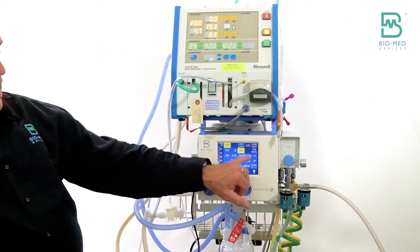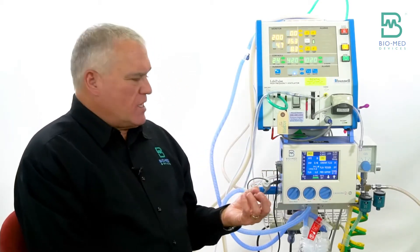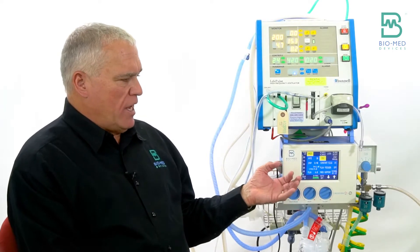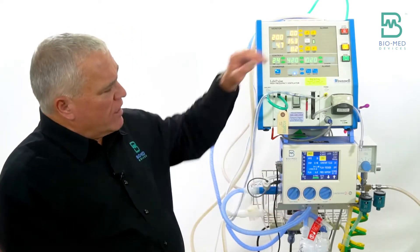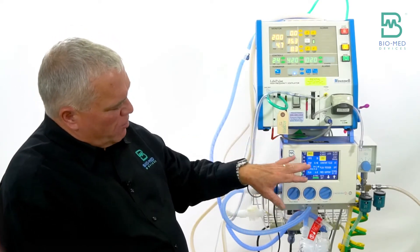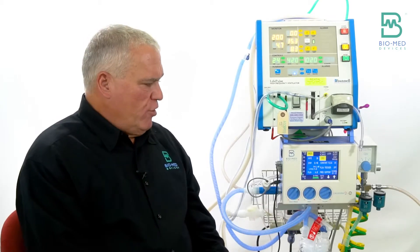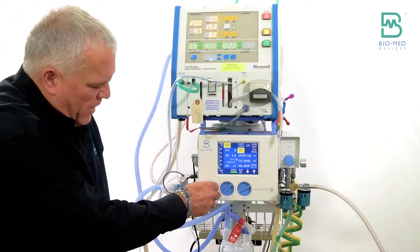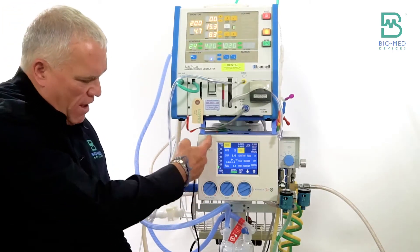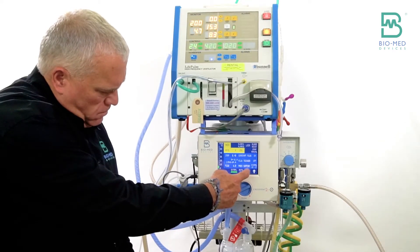You're going to use it in constant flow mode. Normally with ventilation we use it with flow trigger, so we'll have constant flow on. I'm going to show you how to set it up with a rate first — I've got my rate dialed to 30. Typically you might do a rate of two to five when you're on the jet, but since we set the PIP by looking at the peak pressure and adjusting the knob, I'll dial my rate to 30 so I can see it cycle several times and get it adjusted.